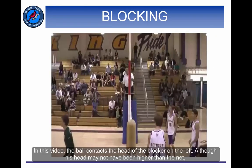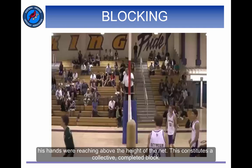In this video, the ball contacts the head of the blocker on the left. Although his head may not have been higher than the net, his hands were reaching above the height of the net. This constitutes a collective, completed block.